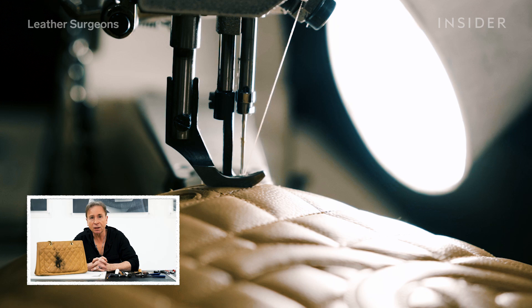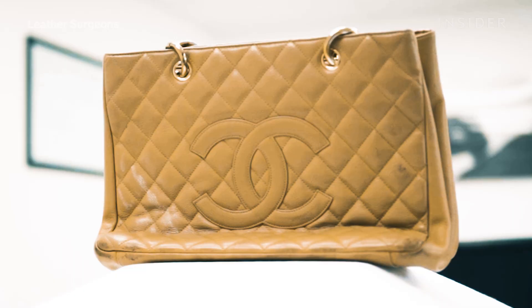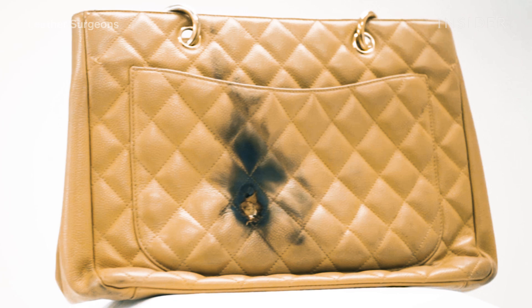I'm Jerry Gallagher, master leather craftsman and founder of Leather Surgeons. The customer reached out to us — she said she was in a restaurant and the bag was burned by a candle.